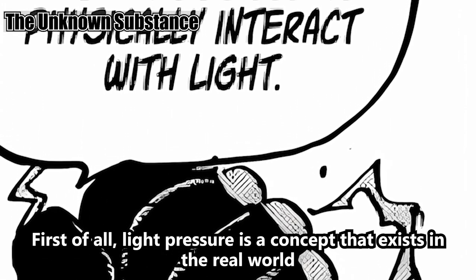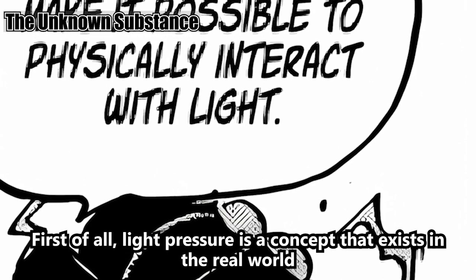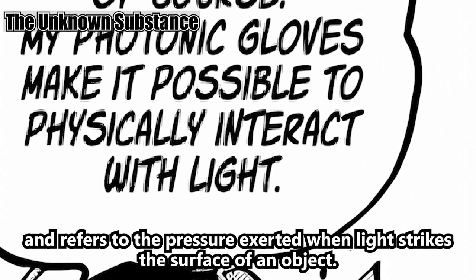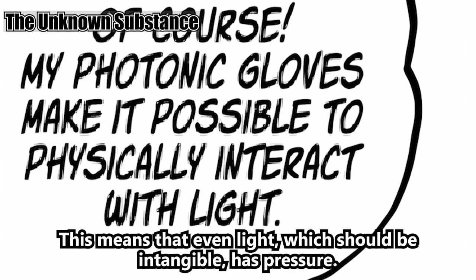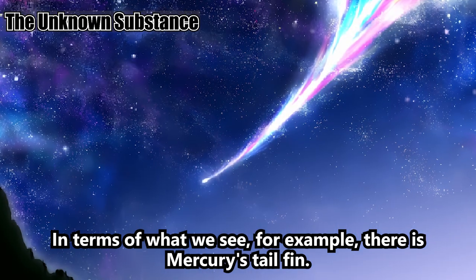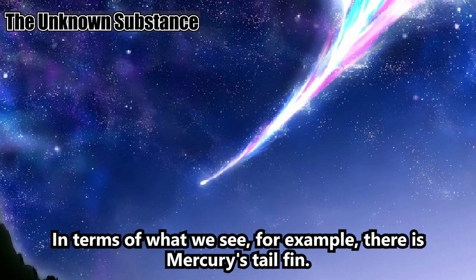First of all, light pressure is a concept that exists in the real world and refers to the pressure exerted when light strikes the surface of an object. This means that even light, which should be intangible, has pressure. In terms of what we see, for example, there is Mercury's tail fin.